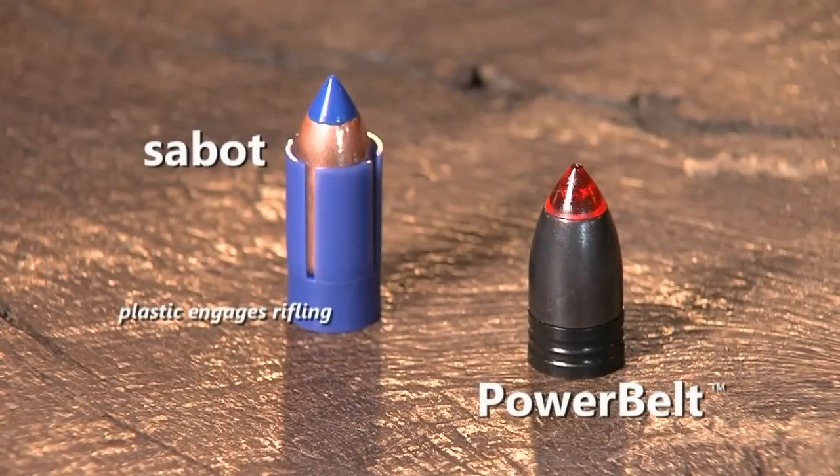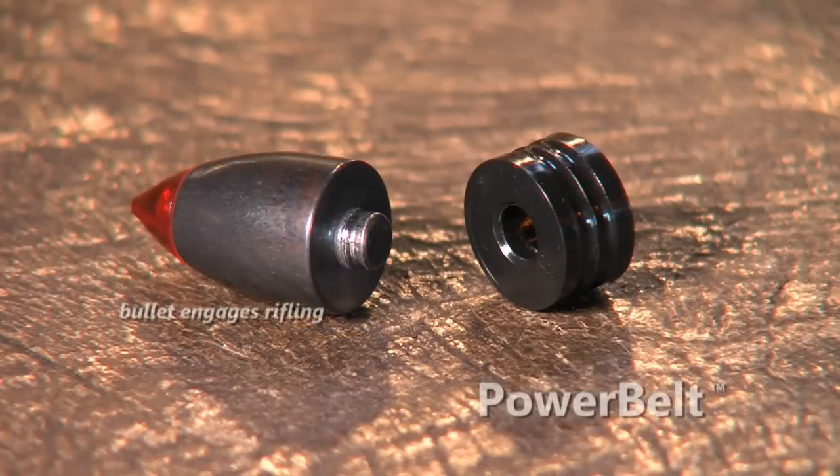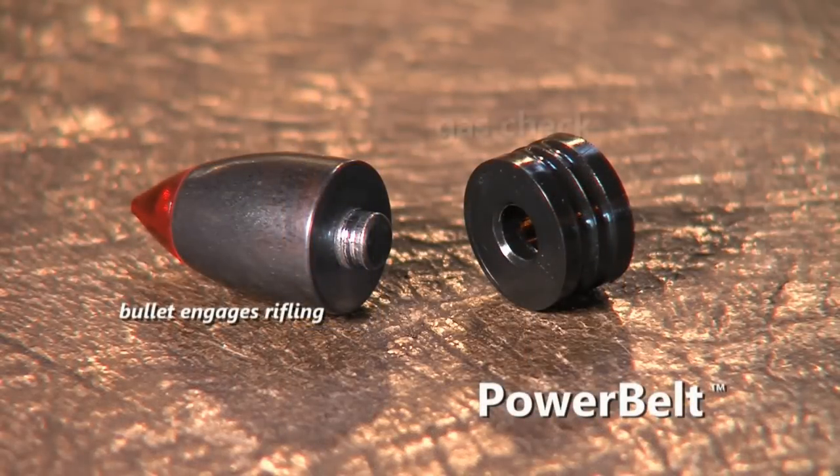Michael, what makes the Power Belt Bullet so different and superior to the Sabot Bullet? Well, the bullet itself is completely designed from the ground up for a muzzleloader. The Sabot Bullet has a cup that surrounds the bullet itself, so the bullet doesn't engage the rifling. Then it has a gas seal at the base of the sabot. The Power Belt Bullet is designed — the bullet itself — to engage the rifling. Then we have the gas check, which is attached to the base of the bullet to give it a perfect gas seal.